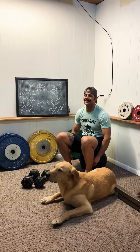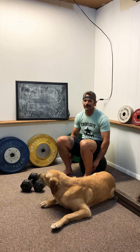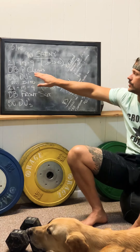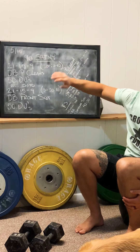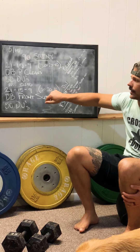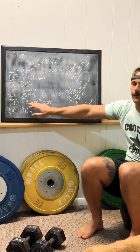It's going to be a 21-15-9 followed by a double under workout. So it's going to be 21-15-9 double dumbbell power cleans into your 50 double unders. You're going to do your 21 jump rope, 15 jump rope, 9 jump rope, and then go directly into another set of 21-15-9 with the double dumbbells if you have them.